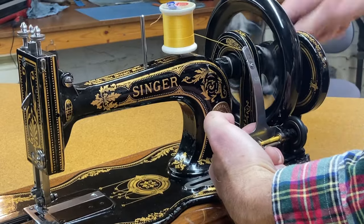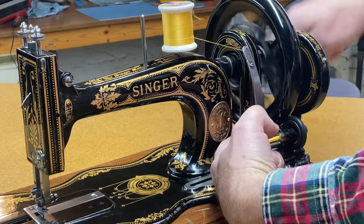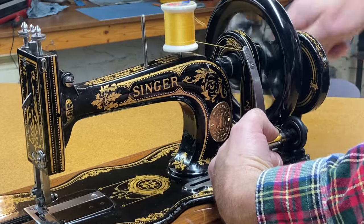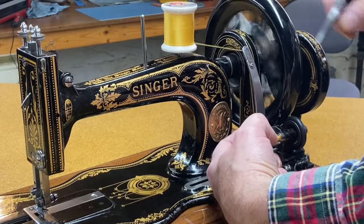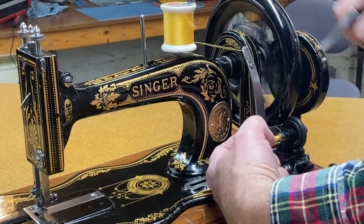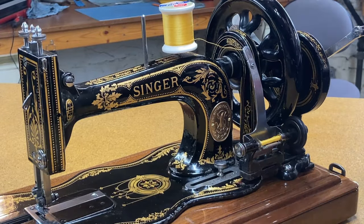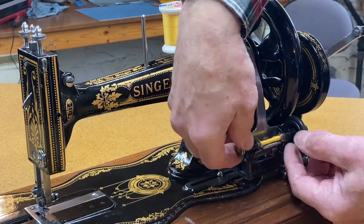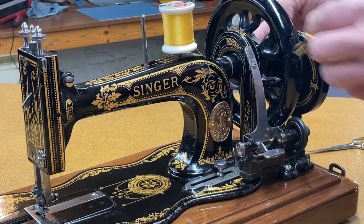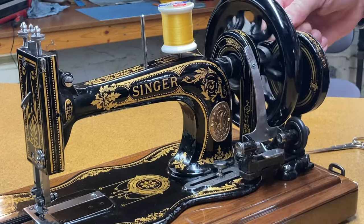I can speed up and wind the bobbin. The owner's manual is kind of interesting — it says to wind the bobbin fairly evenly but they want it quote 'a trifle higher on the ends than in the center,' which I thought was kind of nice. I'm not going to fill this bobbin all the way — that's plenty for our demonstration purposes. So I'll stop there, cut the thread, take the bobbin out, and re-engage the stop motion so the machine now engages.